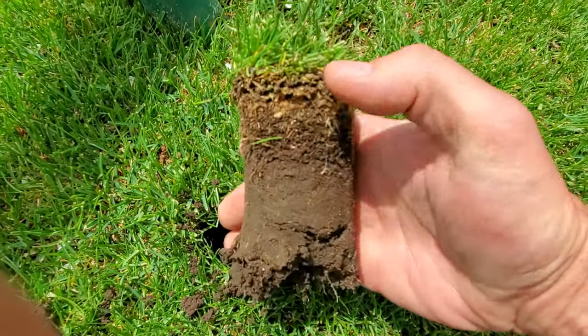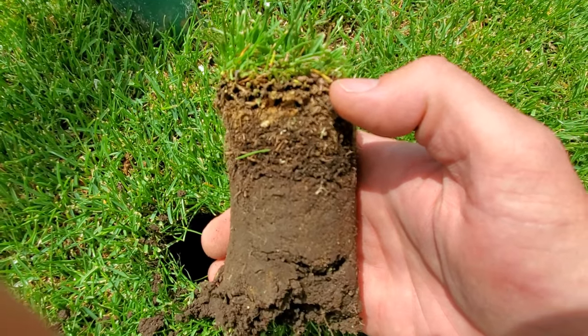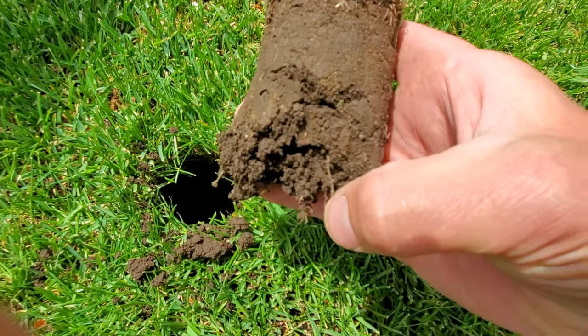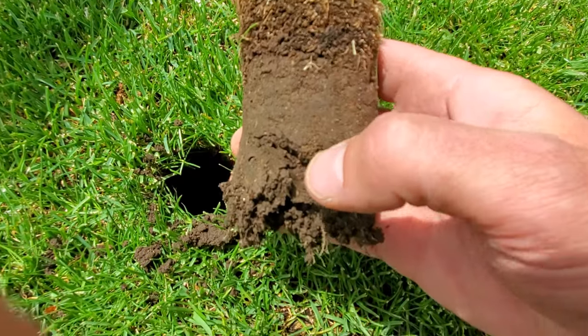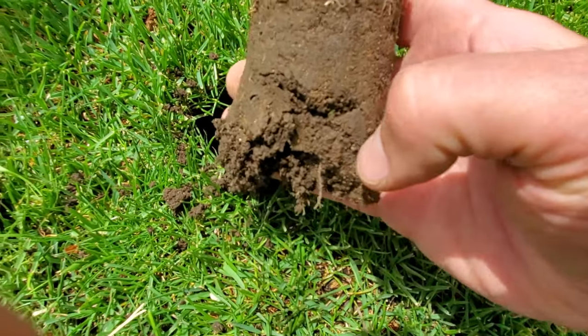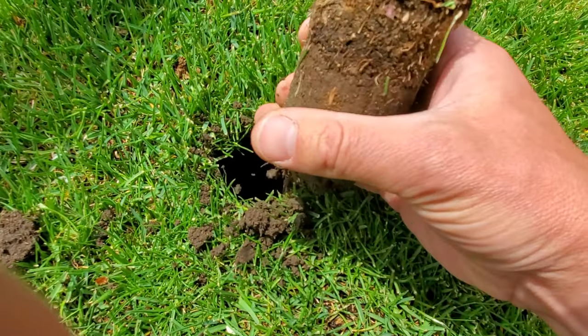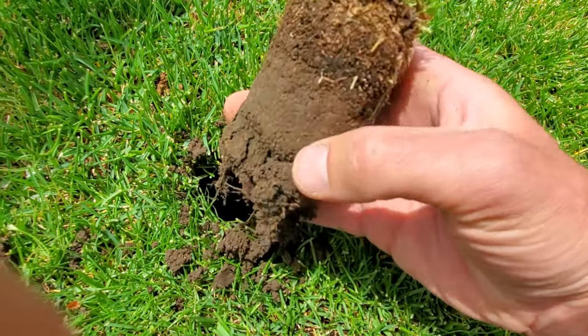All the way down at the bottom, the roots at this point are still mostly in this thatch layer. But there is obviously some root structure that has gone through the thatch layer and started going into the soil, reaching down deep. That's what I want — deep roots. It's pretty important here in the lawn.